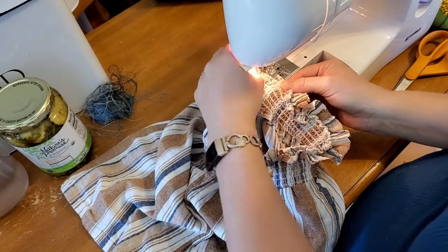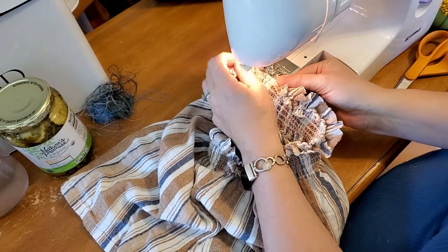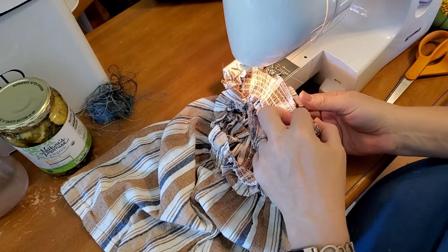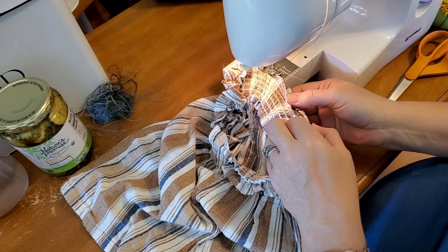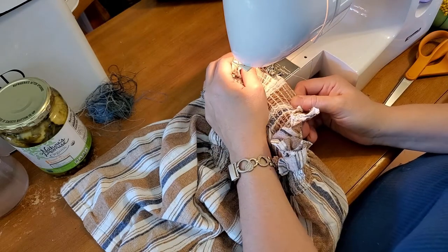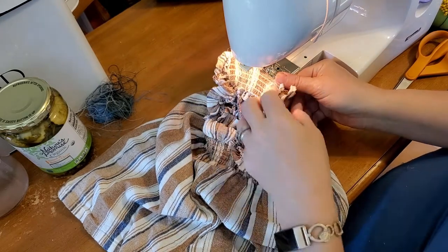My thread's caught — I keep calling it yarn because you can see what my typical projects are: crocheting. This is thread but I keep calling it yarn.